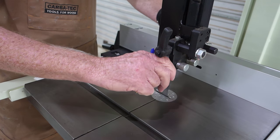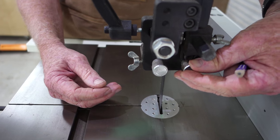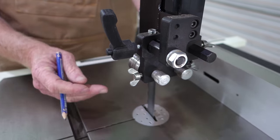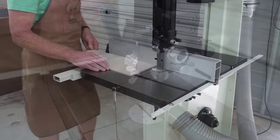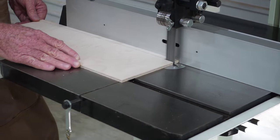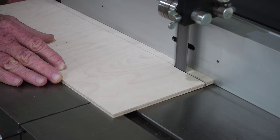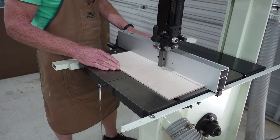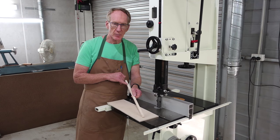Step two is to loosen the guides. On this particular model it's all done by finger work — no spanners required — though on some models you need a spanner. You need to do the upper guides and also the lower guides below the table, and what we want to do is move the guides away from the blade so that they're not going to be deflecting the blade either left or right.